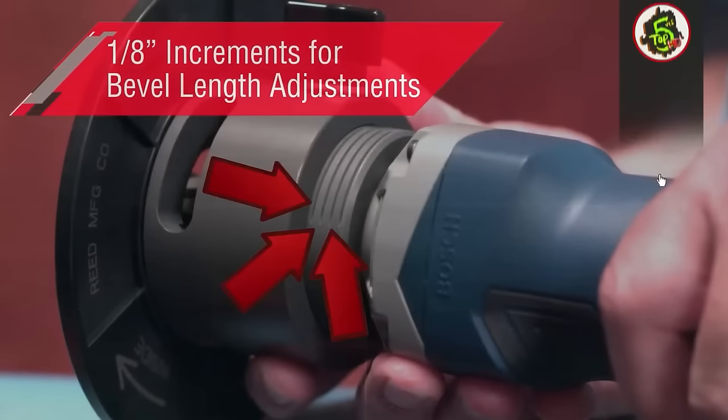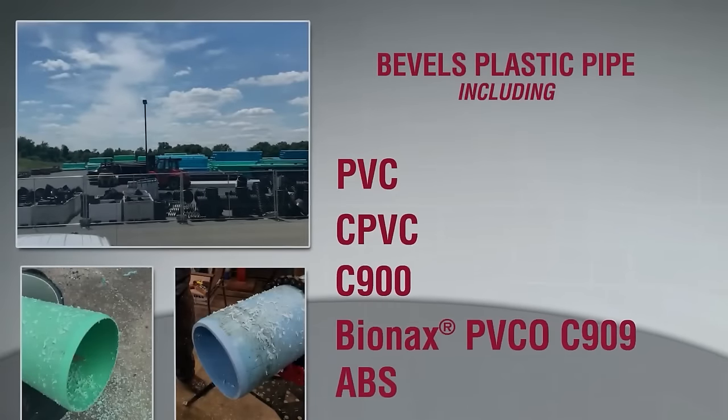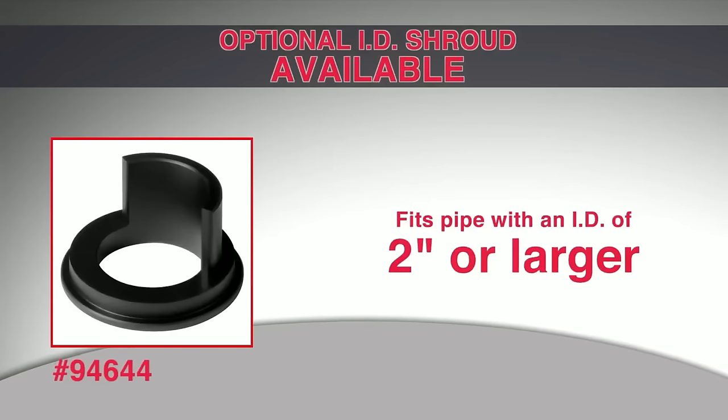Bevel Boss Bevelers are applicable to various pipe materials, including PVC, CPVC, ABS, and PEX. Key benefits include safety features, user-friendly one-handed operation, versatility for different materials and bevel types, and efficient beveling to save time and enhance weld quality.